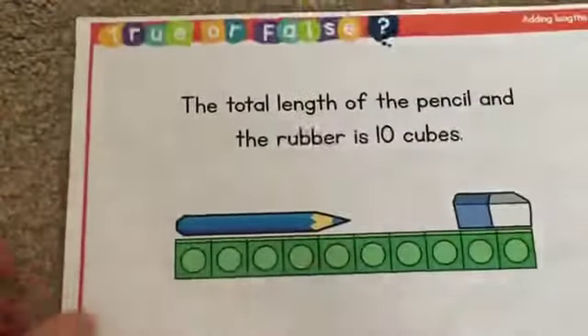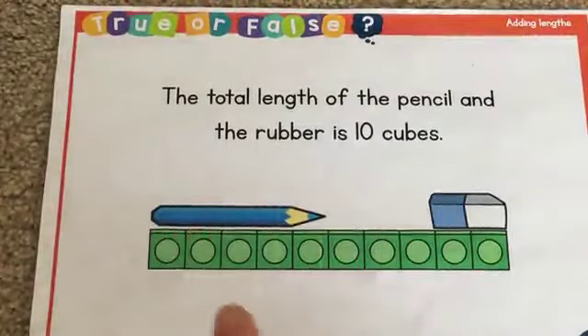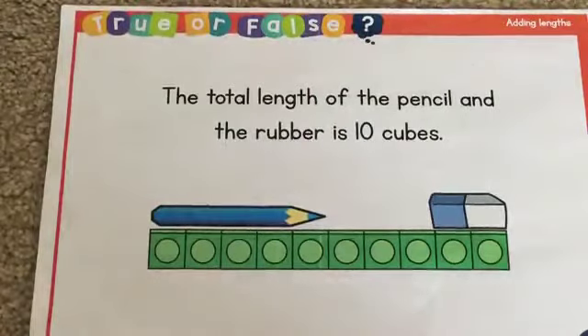Okay, let's get back to Sweep's problem. Sweep is saying the total length of the pencil and the rubber is 10 cubes. There are 10 cubes there. Okay, you know what to do — pause the video, have a talk about it, have a chat with mum or dad, and then when you're ready and you think you've got an answer, press play again. Okay, welcome back. Should we find out? Here we go.